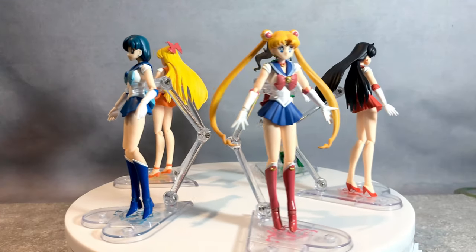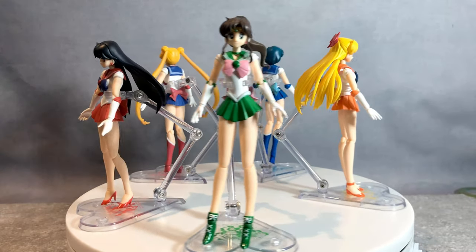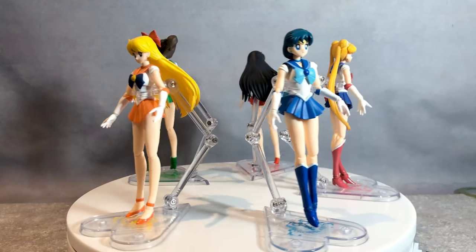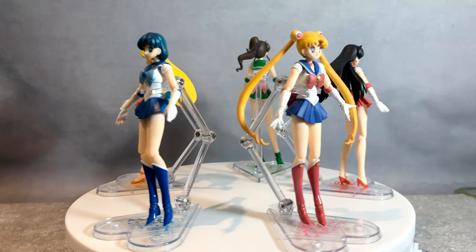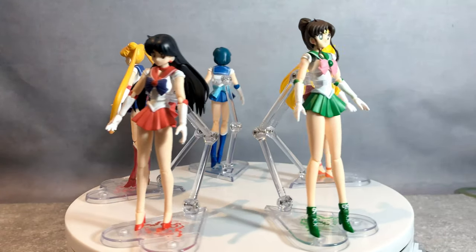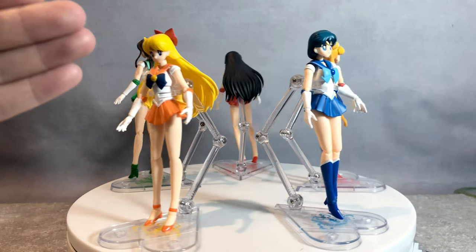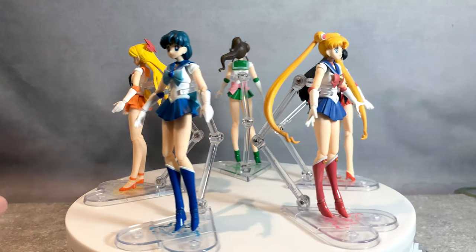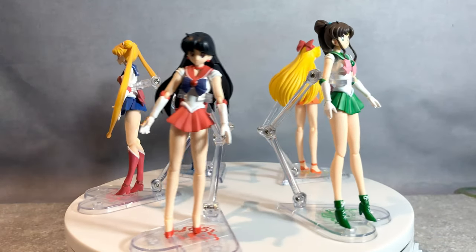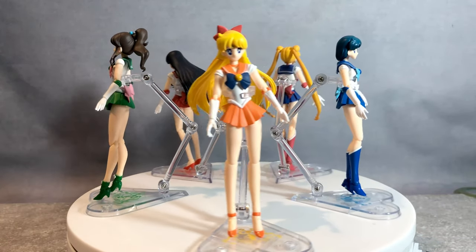What do you guys think? You get a dedicated heart-like base. Without the base, these characters aren't capable of standing because their foot surface area is so small and the body is quite top-heavy. Especially for Mars and Venus, her hair is pulling them back so much that they're gonna fall. They're not gonna stand on their own. They're all high heels too. So without the base, they're not going anywhere — the base is mandatory for them.